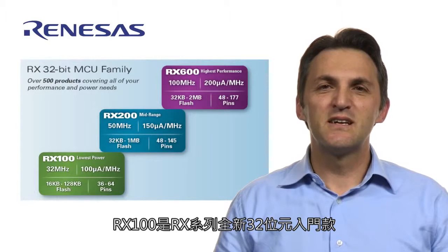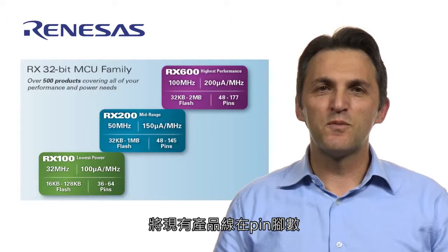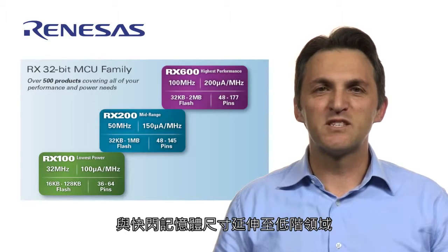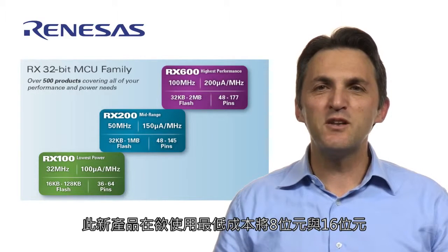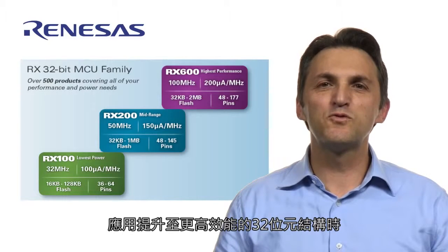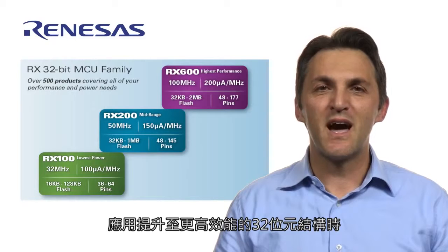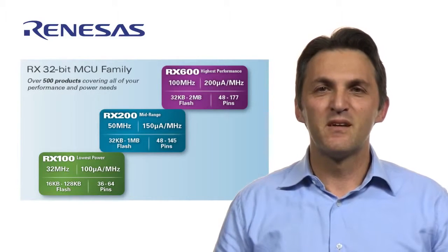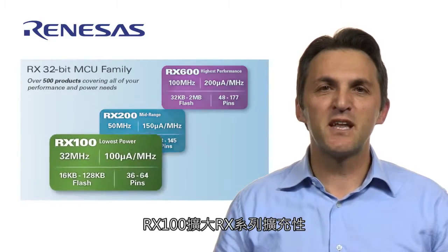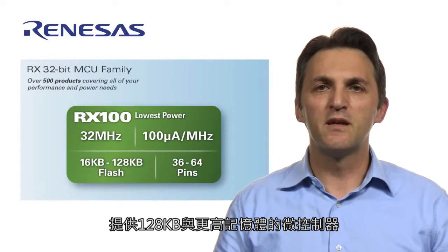The RX100 is the RX family's new 32-bit entry level, extending the current portfolio to the low end of the spectrum in terms of pin count and flash memory size. This new entrant is a great fit for those 8 and 16-bit applications that want to migrate to higher-performance 32-bit architectures at the lowest possible cost. The RX100 expands scalability of the RX family, offering microcontrollers with memories all the way to 128 kB and more.